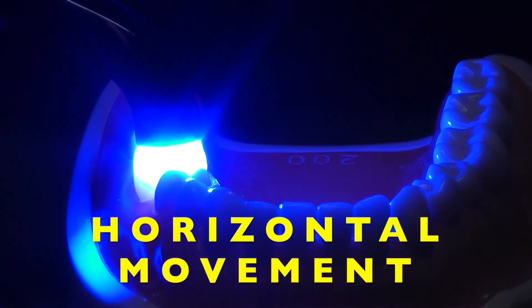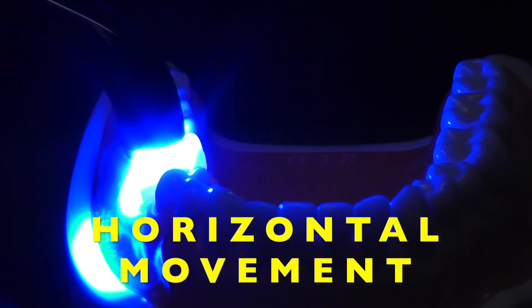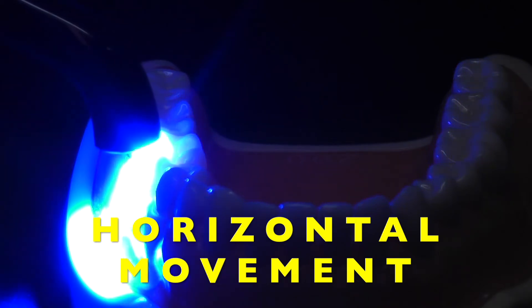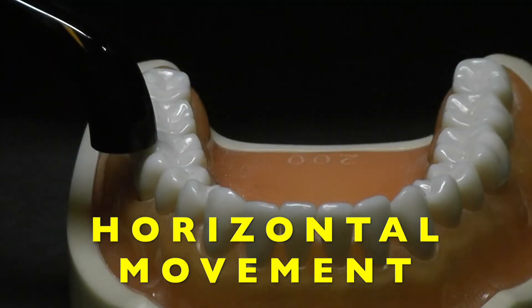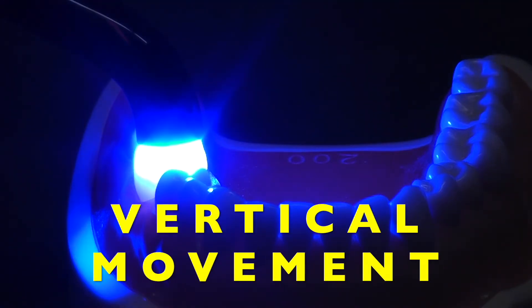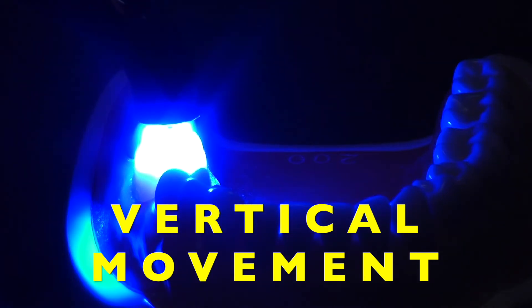Here we can see the light in action. As you move the light horizontally, first there is a slight vibration and then eventually the light turns off. We get the same feedback when we move the light vertically — initially there is a slight vibration and then eventually the light turns off.